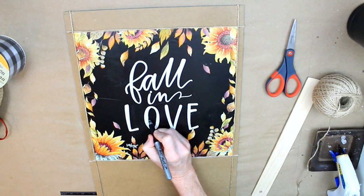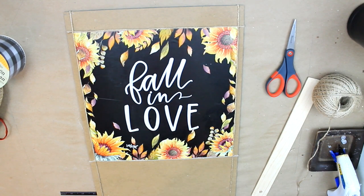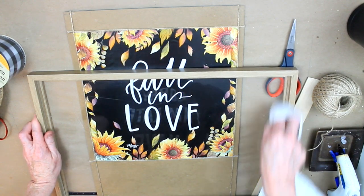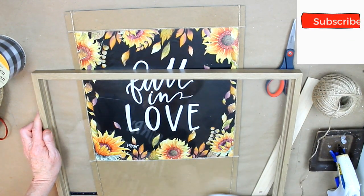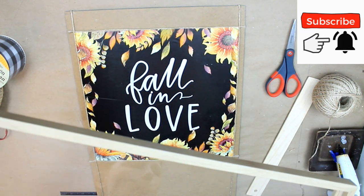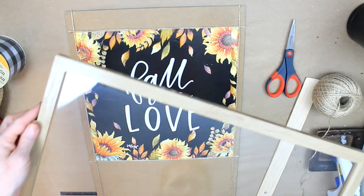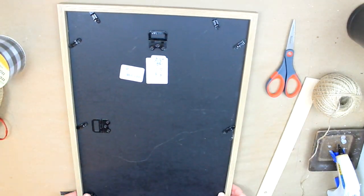I saw a little mark on the paper — I might have done that when I was getting the bubbles out — but I went ahead and used a Sharpie and fixed it. Now take your glass or plexiglass, clean up all the fingerprints and dust. I think my measurements for this frame are 19 by 13. I wanted it larger because I have plans for the bottom of it, so after it's all clean, I'll put that back together.